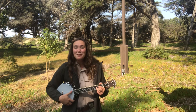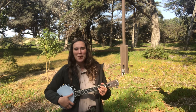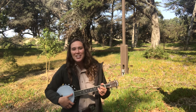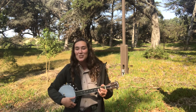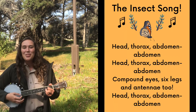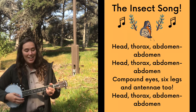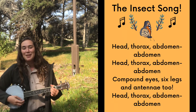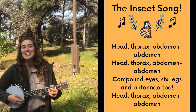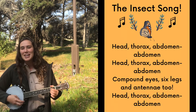It's time to join me in this song that helps us remember those three segmented body parts. It goes to the tune of 'Head, Shoulders, Knees and Toes.' I'll put the lyrics on the screen. Head, thorax, abdomen, abdomen — head, thorax, abdomen, abdomen — compound eyes, six legs, and antenna two — head, thorax, abdomen!